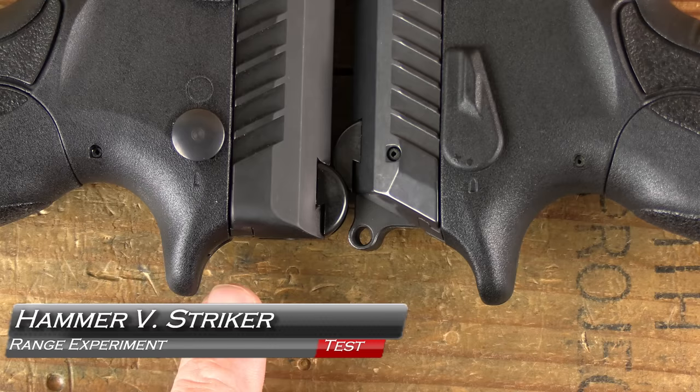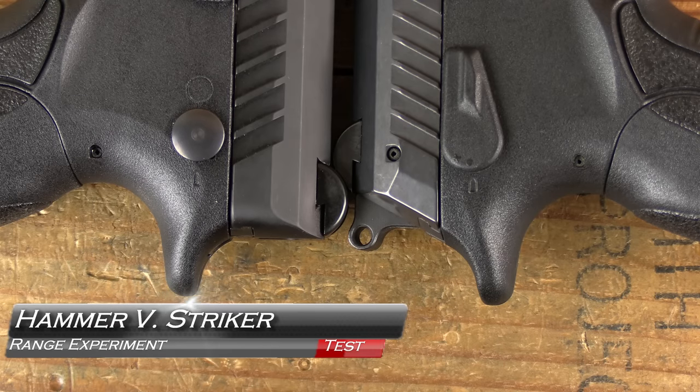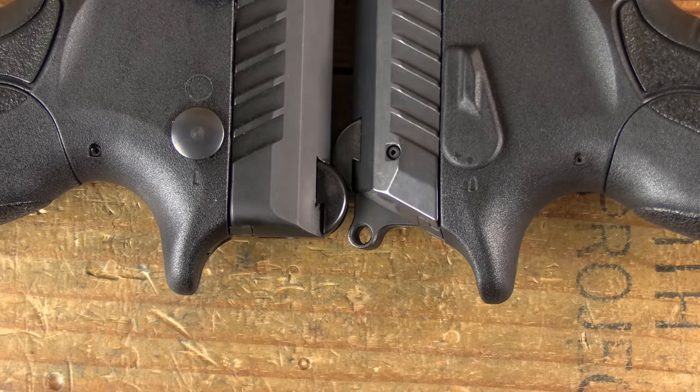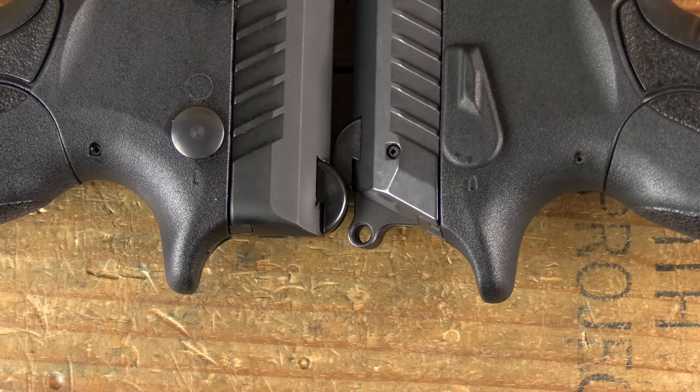Hammer versus striker — that is the question we want to look at today, and not from a tactics standpoint but from a shooter standpoint. Coming up next on GB Guns.